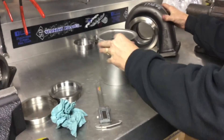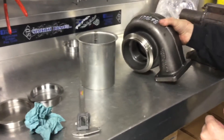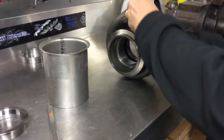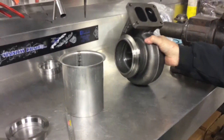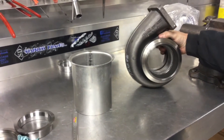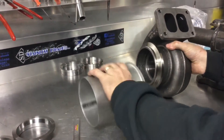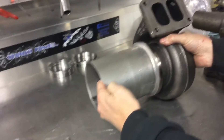This is our 5 inch flared flange for your S475 exhaust housing. This is a pretty normal T6132 exhaust housing. It's got the flared taper and this is what we use for that.